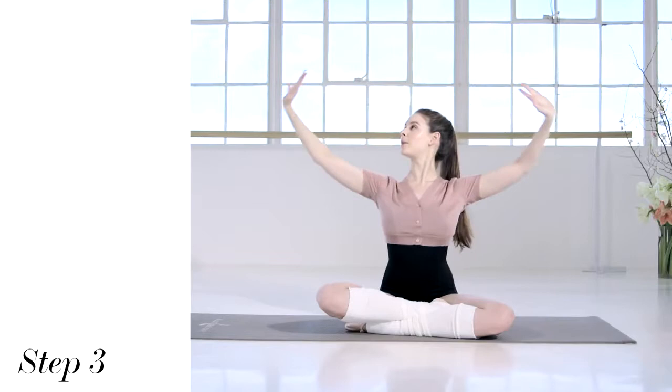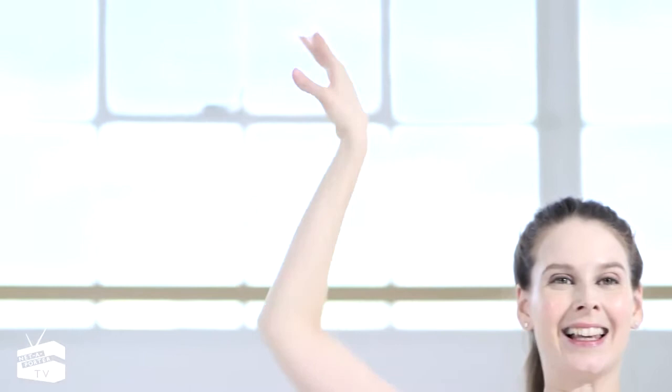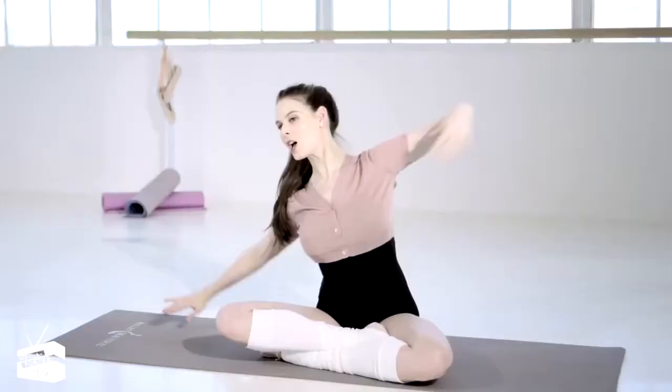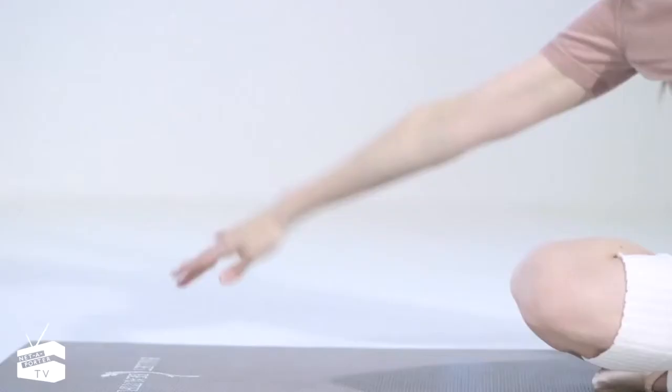We'll lift the arms up and I'm going to push out, stretching through the arms, stretching through those fingertips. Nice and long each time. A little faster pace here. We'll lift up and push it over to one side, bending and stretching those elbows, long through the neck. I'm still pulling in nice and tight through the stomach, so you're actually working the waist a bit here too.